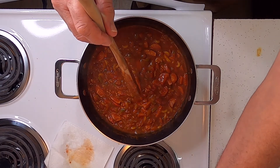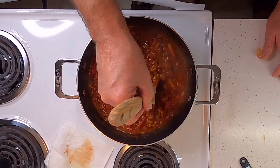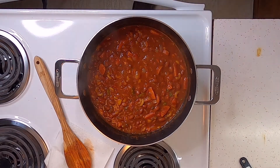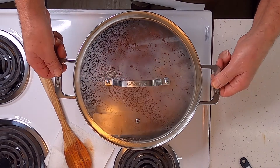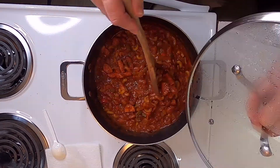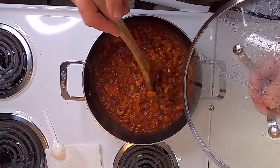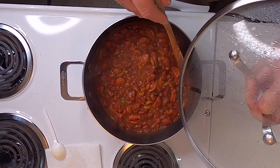I'm gonna turn that down to about medium-low and we're gonna let it simmer for a little while to let our noodles get cooked. You want to let this simmer for about two hours after you get all your ingredients in — make sure your noodles get done and let all your flavors mix together good.